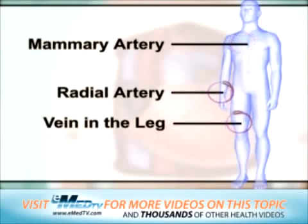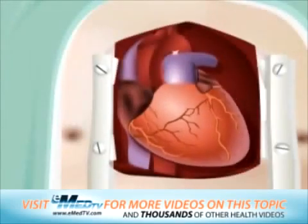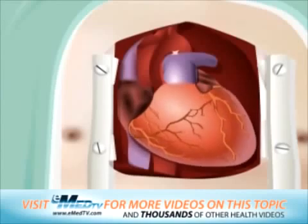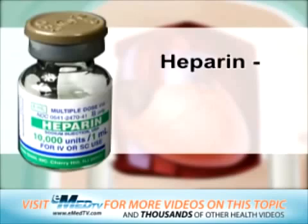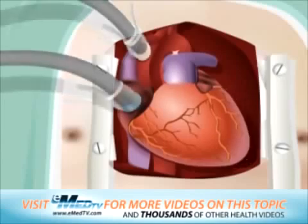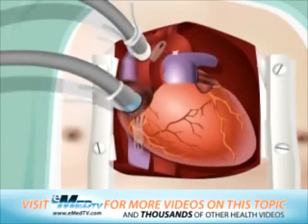At this point, the heart will need to be cooled to keep it still. During this time, the heart will be connected to the heart-lung bypass machine. After giving a large dose of a blood thinning medicine called heparin to make sure that the blood does not clot, the surgeon will connect the heart to the heart-lung bypass machine with a plastic tube.